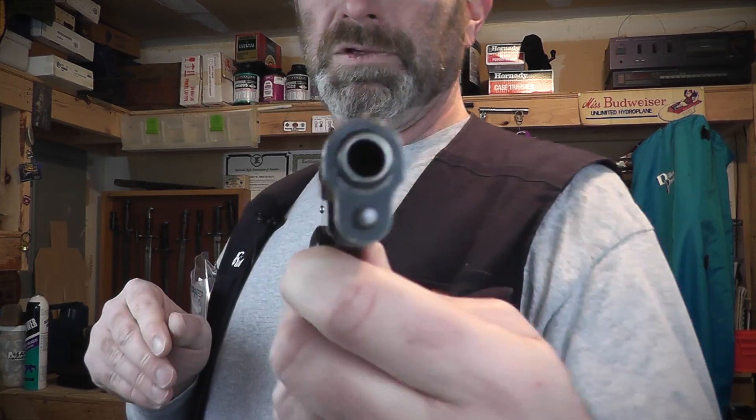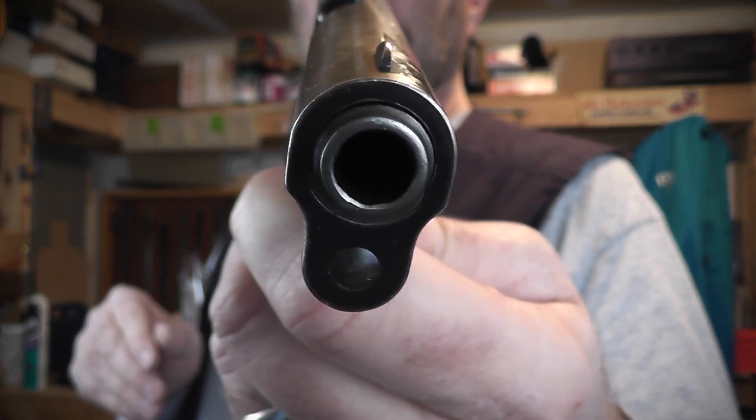I had an old Smith & Wesson Model 29, 44 Magnum revolver with the same issue on the cylinder — it looked like somebody had whacked the face of the cylinder with a ball-peen hammer. There were semi-circular dings, and on two of the chambers they intruded into the chamber mouth to the extent that every time you fired the gun that bullet was going to hit that flat spot on its way out. That certainly can't do anything for accuracy.